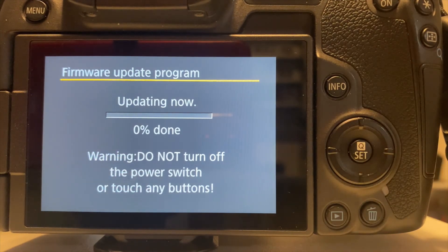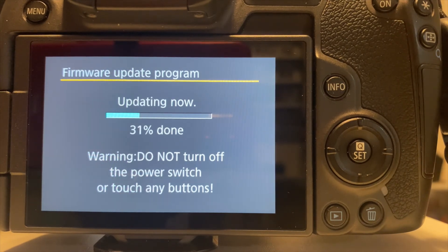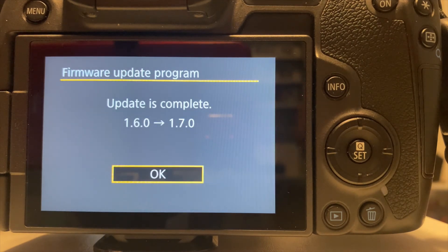Now the update process will begin. Leave the camera on during this whole process, and it will take roughly 5 to 10 minutes. I've sped it up here in this video just for time reasons. When it is finished, you'll get a message saying that the firmware update is complete.